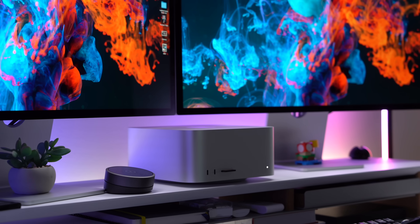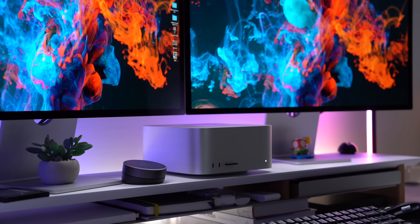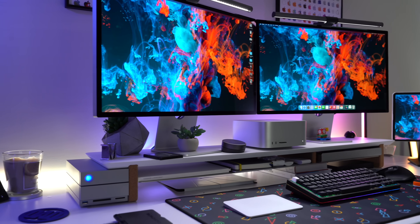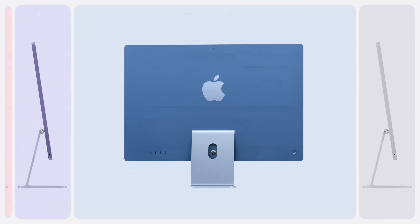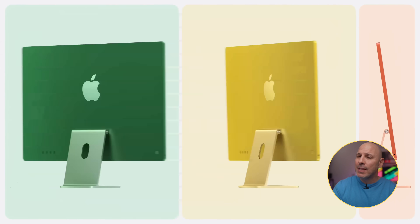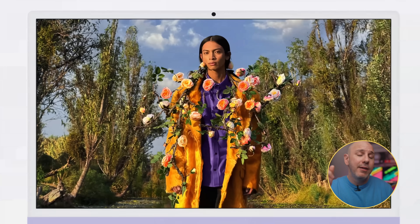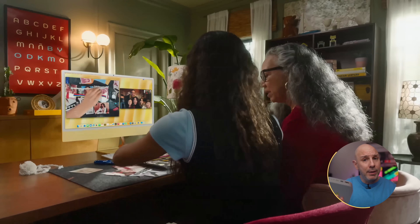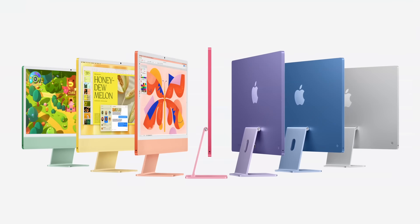How does the Mac Mini compare against the Mac Studio or the iMac? If you need expandability or better GPU performance, the Mac Studio is going to be a better performer — even though there's no M4 Mac Studio today. The iMac is great as an all-in-one solution, but it's limited in size and won't give you the same power as the Mac Mini. If you already have peripherals — keyboard, mouse, display — and you want portability, the Mac Mini is the option for you.